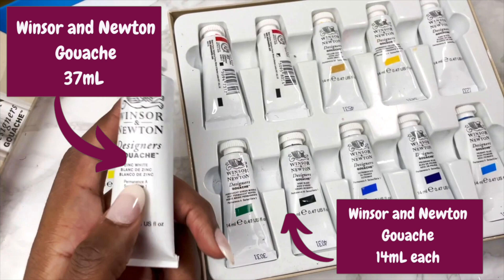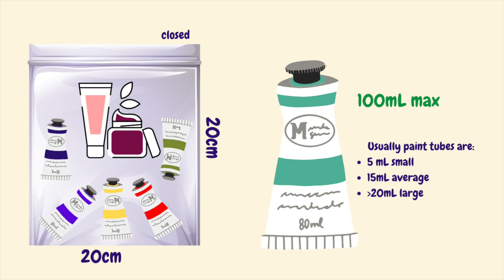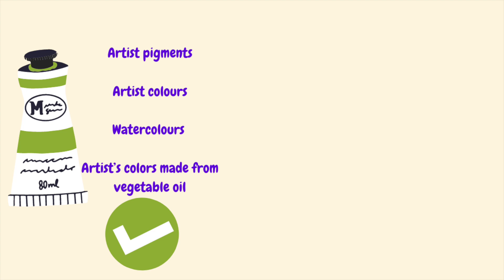In terms of words to say and not say — because paints can quite often have a negative connotation — describe them as artist pigments, artist colours, watercolours, or artist colours made with vegetable oil. Don't describe them as solvents, paints, or oil paints, because those have negative connotations and may mean they get taken away.